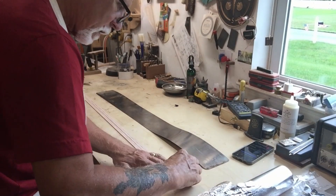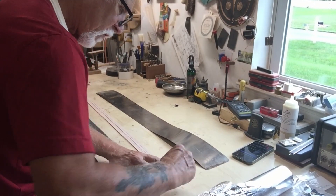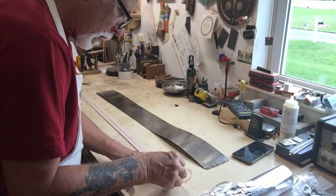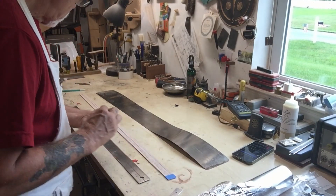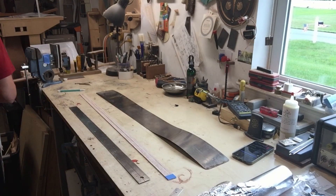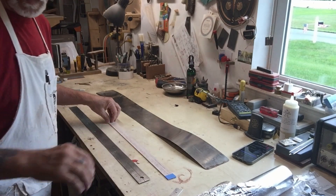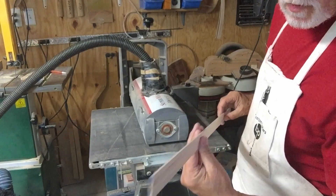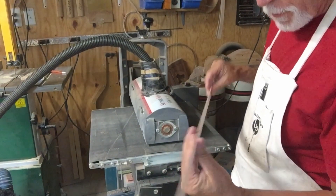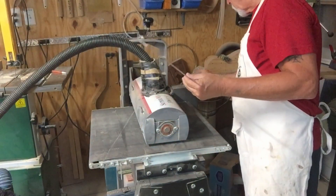Today I'm going to bend some binding for a new dreadnought. The bindings now are about a little over 90 thousandths, and I prefer to bend these around 60 thousandths. So that's what we're going to do.